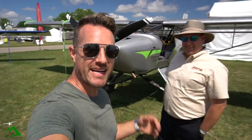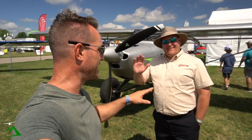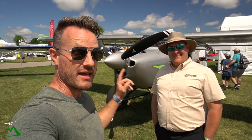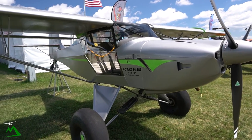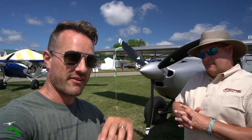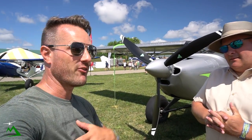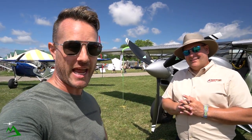In this video, we're going to find out if the Kit Fox is the best bang for your buck. Let's go talk to Brandon and find out more about the Kit Fox and see if it's the bush plane for you. We're here at the Kit Fox site with Brandon, and he's going to walk us through the Kit Fox STI model, starting at the front and working back to see if this is a good fit for someone interested in a small, capable bush plane.